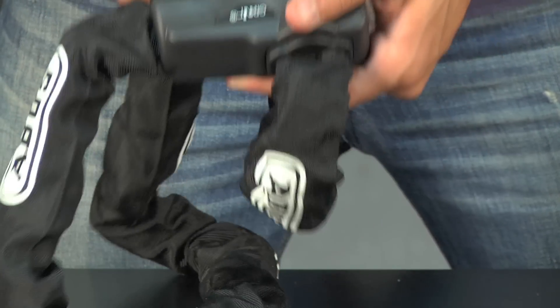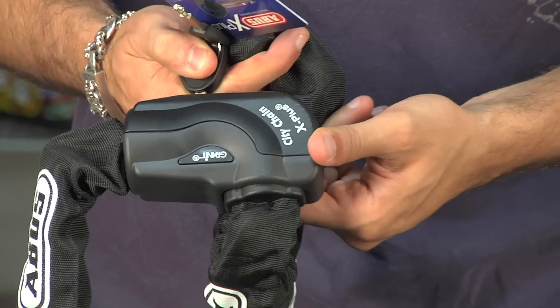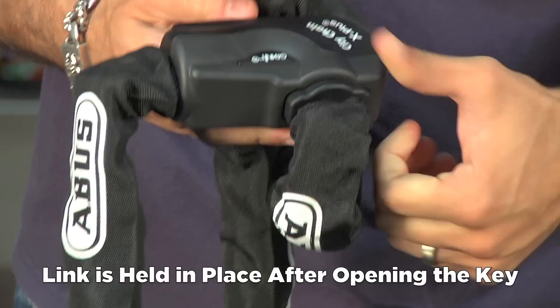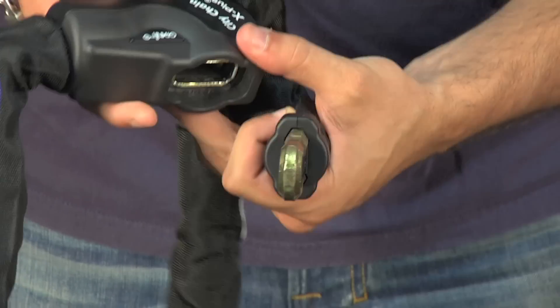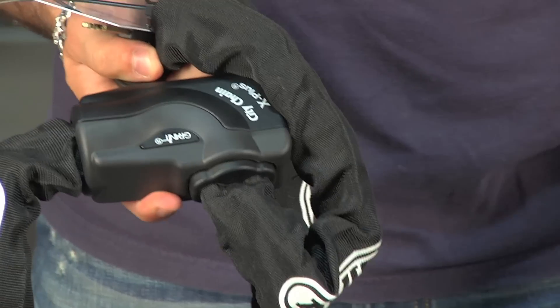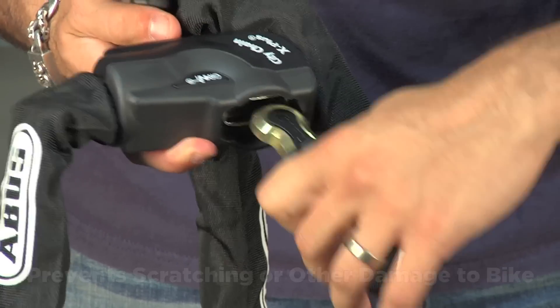The other piece is a comfort feature. When you open this key — notice this is in the open position — it won't fall out, so it's not going to fall and damage any piece of your bike. It takes a little bit of pressure to open it up. It's not a magnetic piece but a spring-loaded cylinder, so when you go to the open position it's going to hold it in place versus hitting open and falling in and scuffing or scratching your bike.